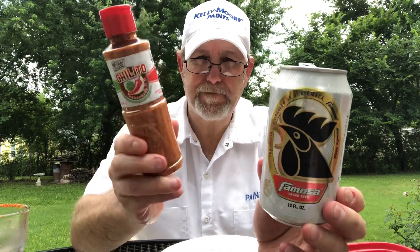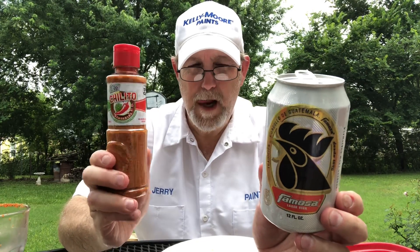This would be good on the rim of a michelada, which I need to do some micheladas — I haven't done any in a while.